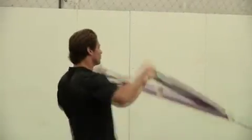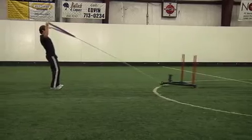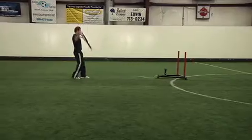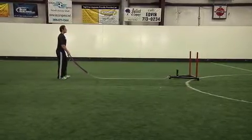Now, without flexing the elbow, pull the handles upward and apart, performing a reverse fly with some external rotation. Your palm should be facing forward as you do this. Return to the starting position, taking a couple steps back to take the slack out of the line.